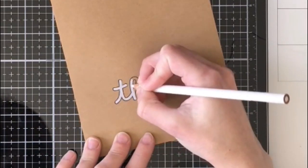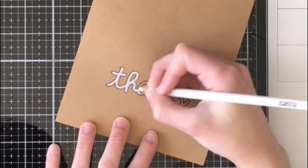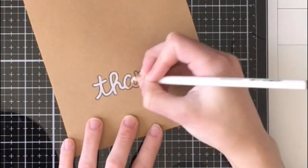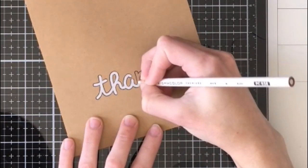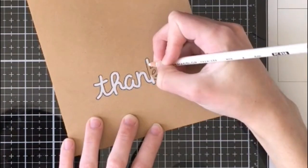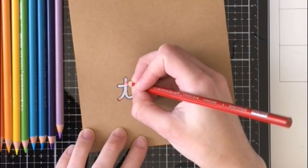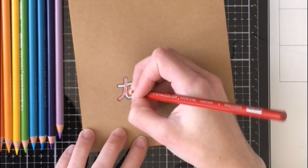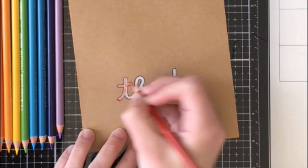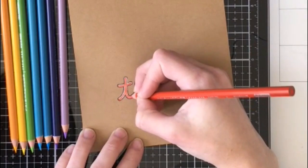Moving into the coloring — to make this look like a bubble we are going to be using colored pencils. This is a Prismacolor white colored pencil and I am just setting down a thin white layer. I didn't push super hard but I just wanted enough there so that the next colors we're using are going to build on top.